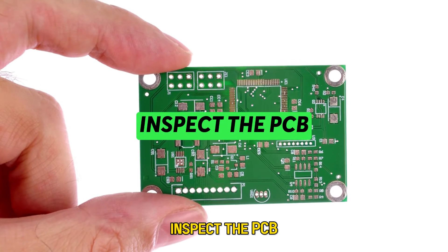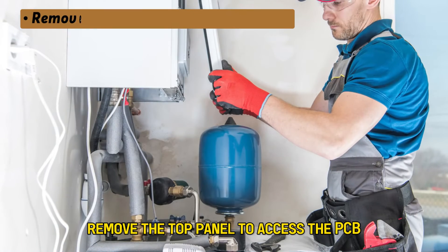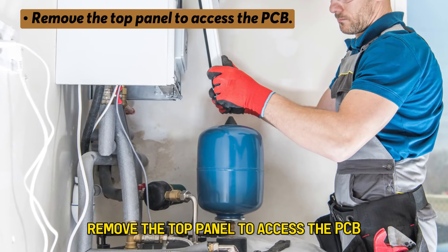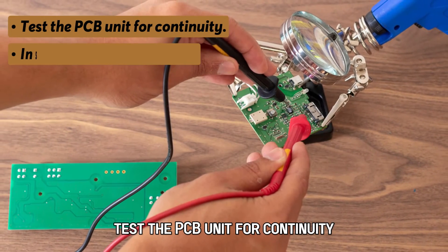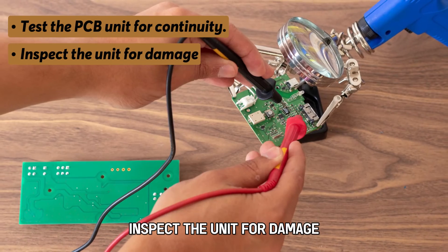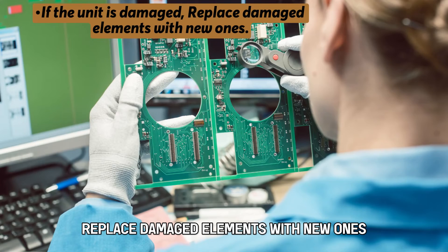Inspect the PCB. Unplug the heater from the power and gas supply. Remove the top panel to access the PCB. Test the PCB unit for continuity. Inspect the unit for damage. If the unit is damaged, replace damaged elements with new ones.